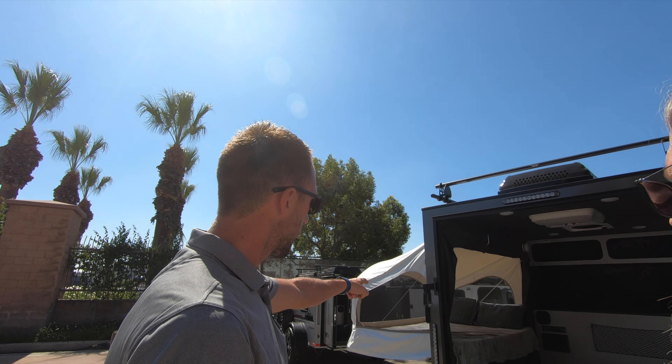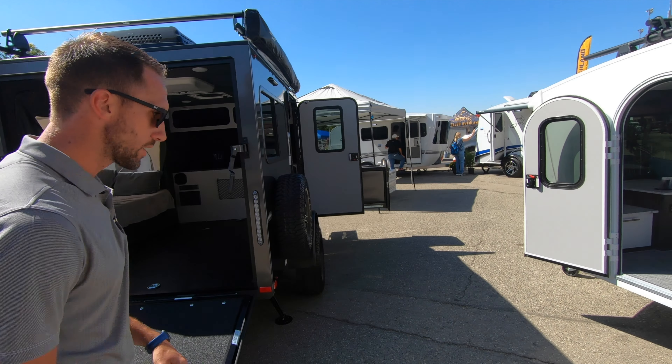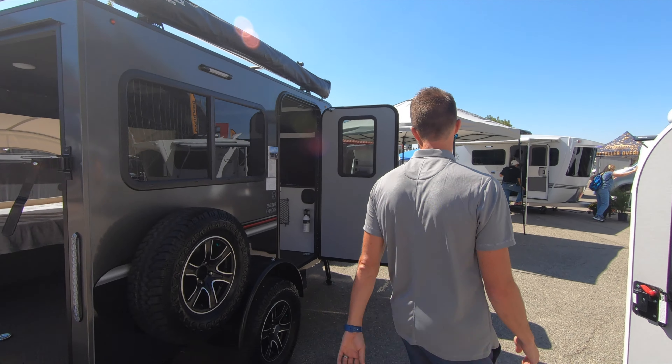It's basically a mini toy hauler. We'll come around to the back side here. We've got a nice little ramp door. This thing's rated for 1,100 pounds. You can get your dirt bikes, motorcycles, bicycles, whatever it might be up in there.